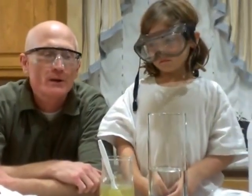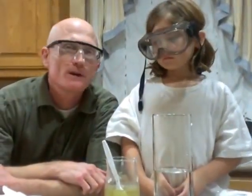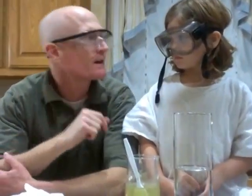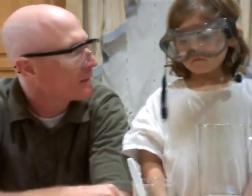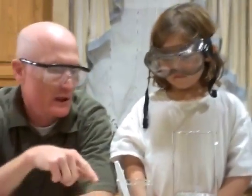Hello, we are going to do a Girl Scout experiment. We're going to call it fuzzy worms. We're in our protective eye goggles because this is vinegar and it's safe, but if it splashes in your eye it will burn. So, Assistant Annie, would you like to begin with this?